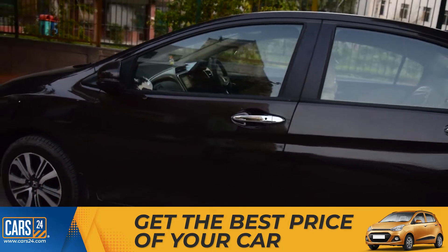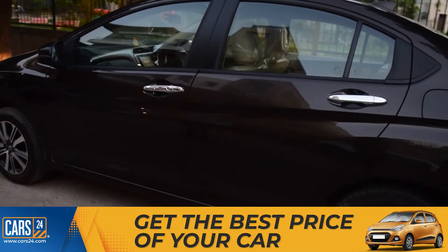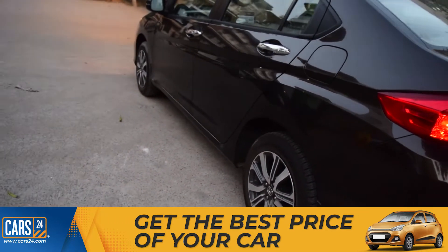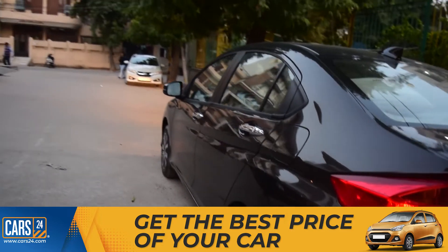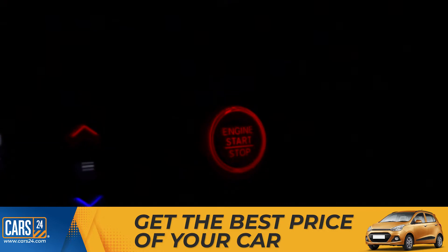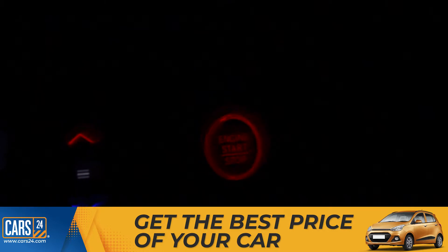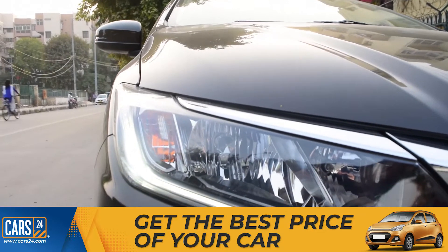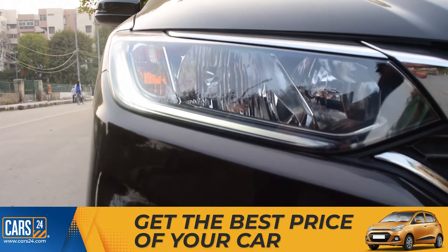If you have a car that you have owned for a long time and that car doesn't feel big enough, we highly recommend that you visit Cast 24. एक विजिट में आपकी गाड़ी बिग जाएगी, आपकी RC भी ट्रांसफर हो जाएगी और आपकी सारी जंजोटों से भी पच पाएंगे। So visit Cast 24 and अपनी सारी बाधाएं हटा दीजिए। To book an appointment on Cast 24, please click on the link below.